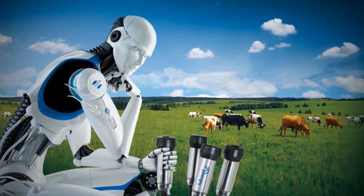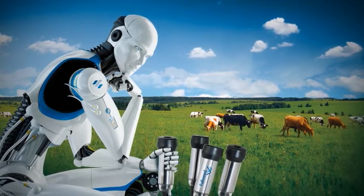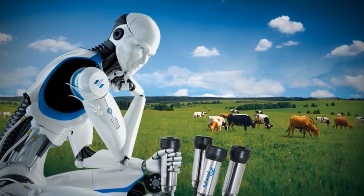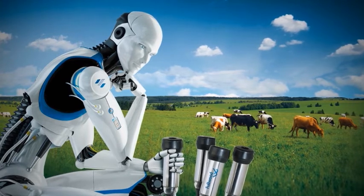Pioneering runs in Fullwood's blood. From generation to generation, we have developed innovative solutions to make milking faster, more reliable and more efficient.